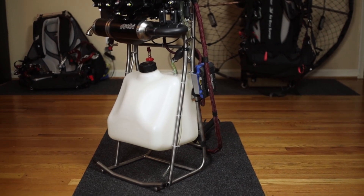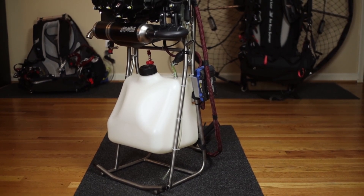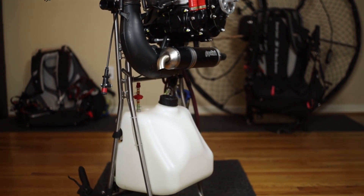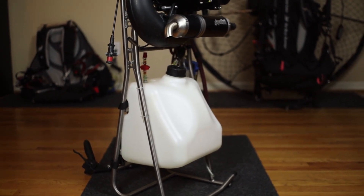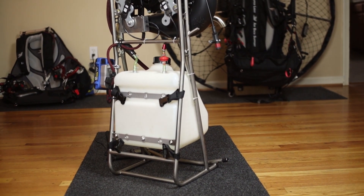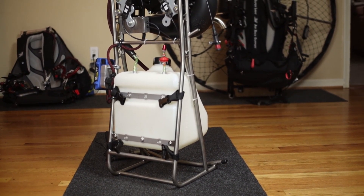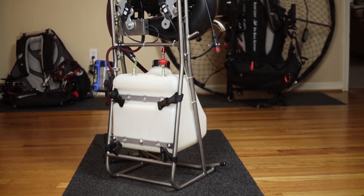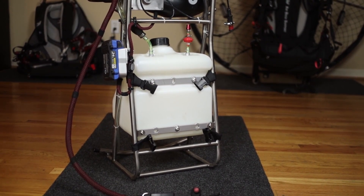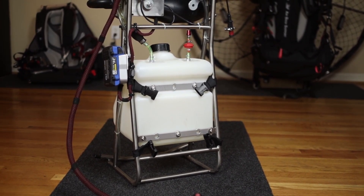Here's that extra-large gas tank. I believe you can squeeze 15 liters into this tank, and they're supposed to have a redesigned tank. It's fairly simple but somewhat difficult to access. With a VP-style jug, the long hose doesn't have a problem touching the exhaust — it's not a problem.